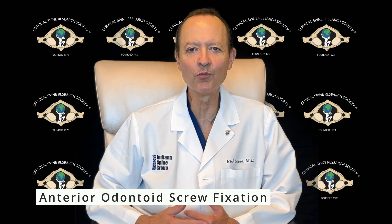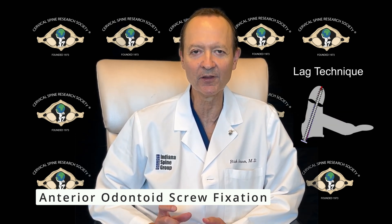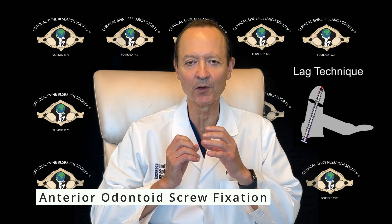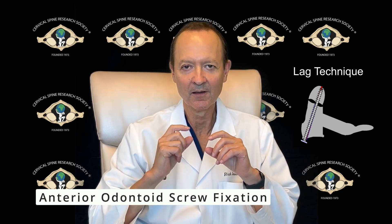Before we start, I'd like to talk a little bit about the controversies. We're going to show you one way of doing anterior odontoid screw fixation — a lag technique with a fully threaded screw setting up the C2 body and odontoid in a lag situation, so that we over-drill the body part, tap the odontoid fractured piece, and then as we place our fully threaded screw, it will slide through the body through the gliding hole and then engage the odontoid tip, pulling it into the C2 body to get a lag effect.